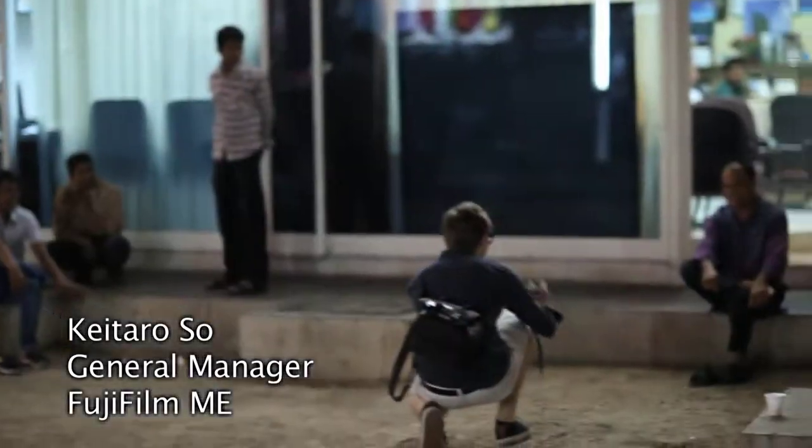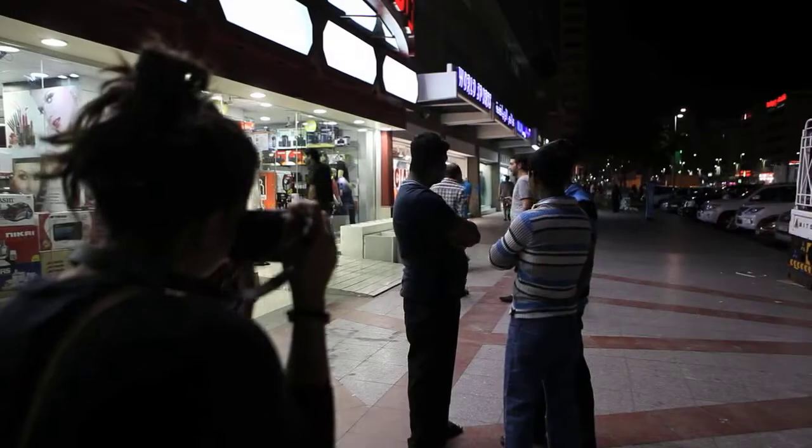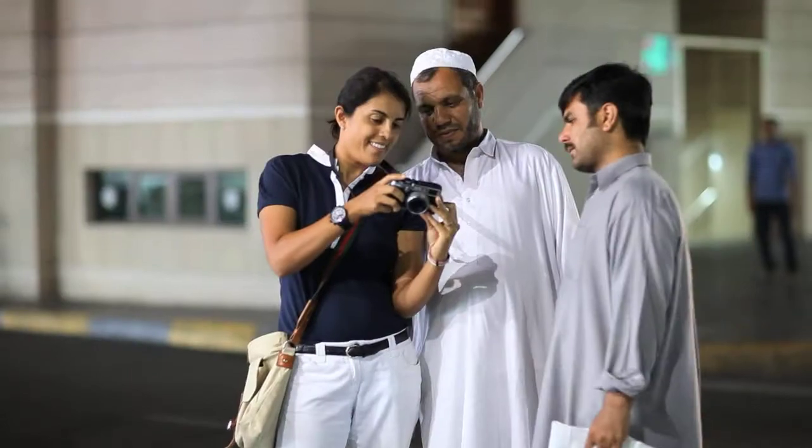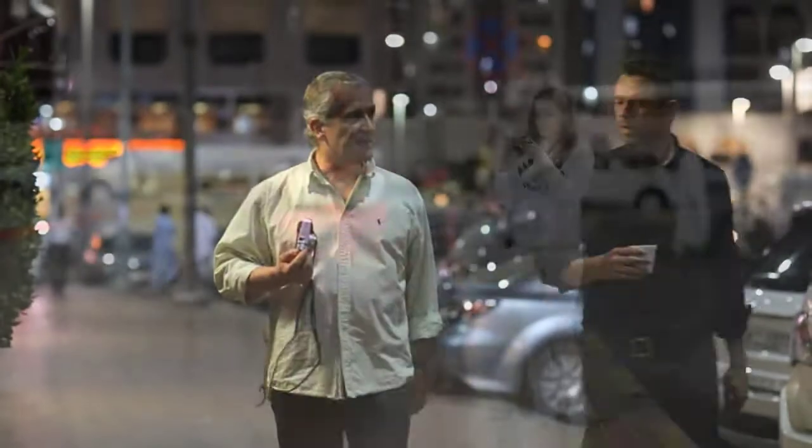Today we focused on street photography, and I think our camera is a perfect fit for that style. I hope everybody learned a lot and expanded their photography style as well.